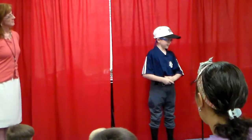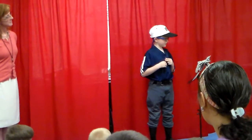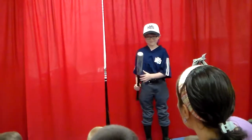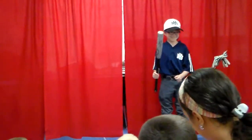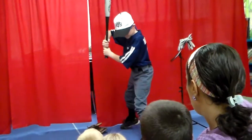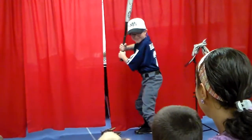I practice with my dad and my coaches to help me get better at throwing, catching, and hitting. This is how you hit. Do you want to show us how you stand when somebody's pitching to you? He looks really good, doesn't he?